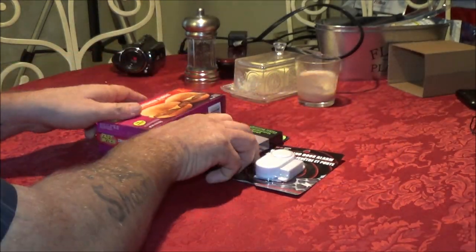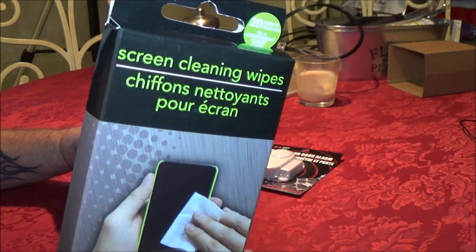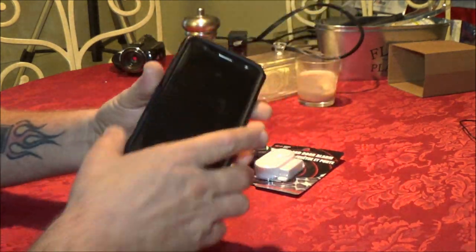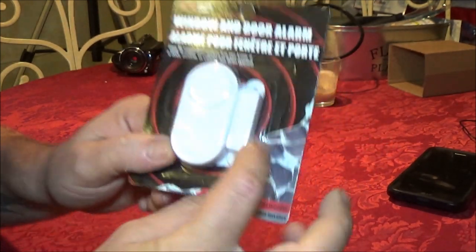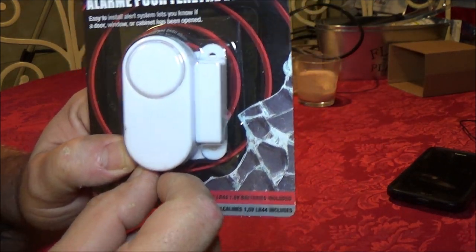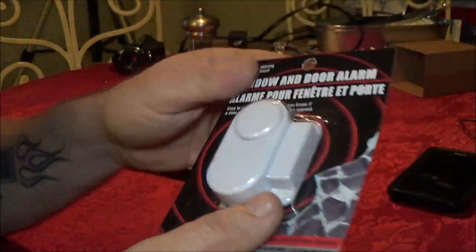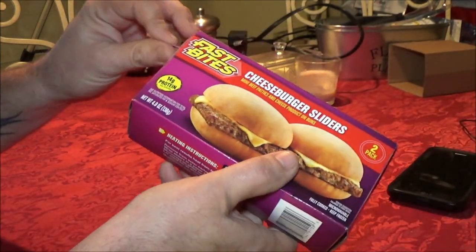We're going to try these first, and then we've got these screen cleaning wipes which we're going to try on my screen. I'm always working on something, I've always got grease on it. No matter what I use, it more or less smears — I just can't get it clean. So we're going to try that, and then we're going to try this little alarm for your door and windows. I don't know how that's going to work, so we're going to have to open it up and see. I'll get it open and we'll check out the instructions. But first, let's go ahead and open these up.